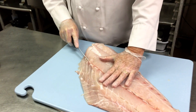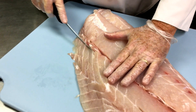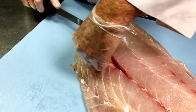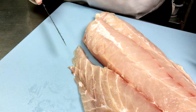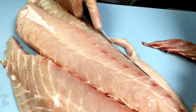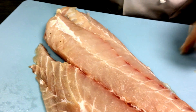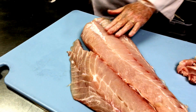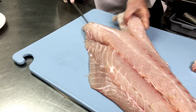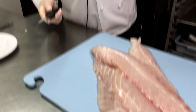What I'm going to do is remove the center bones first, and then there's a little fin over here that I remove. Then, since the fish is so big, I'm going to cut it a little smaller so I can get smaller pieces out of it. I'm looking for about a five ounce fillet.